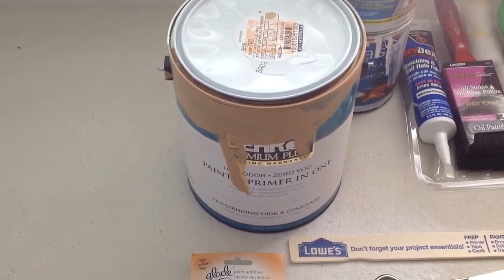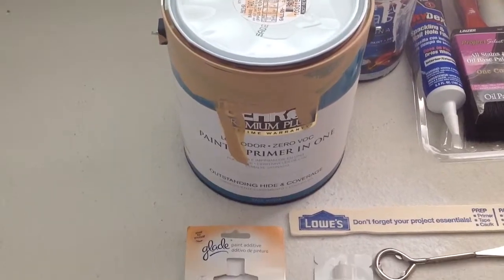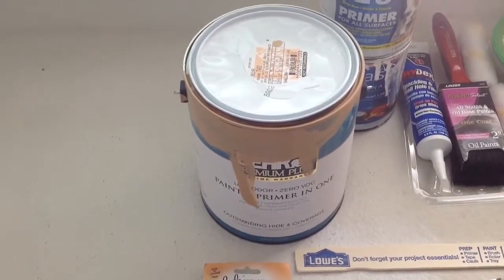I'm going to go ahead and add it to this Behr Premium paint slash primer in one, and go ahead and test it out, see how it works.